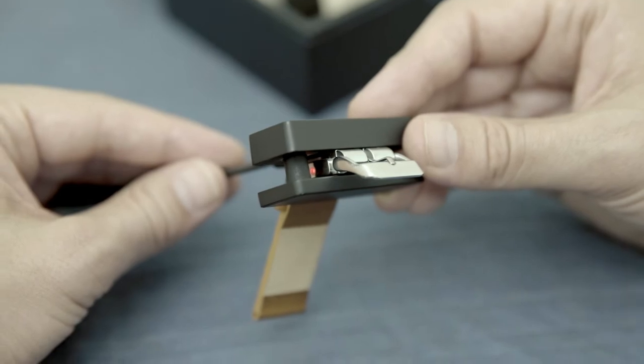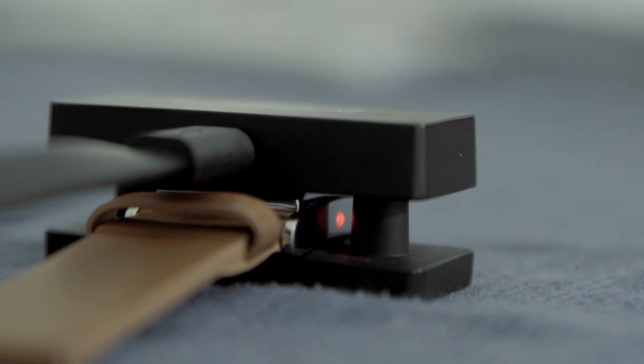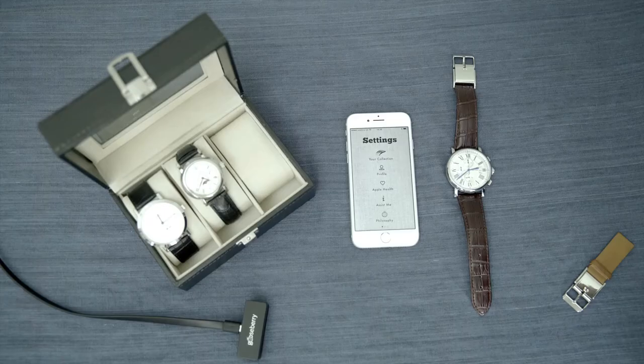And that means it's alive. So when the buckle is fully charged, the colour will change from red to green, and you're really good to go at that point.